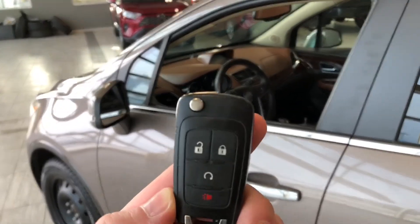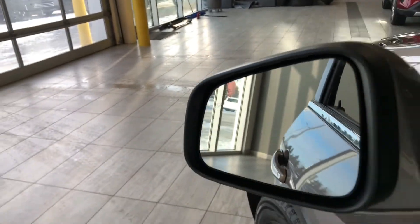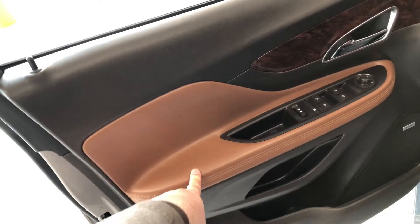Helping us inside is our key fob here. It's got our lock and unlock button. We're going to press that unlock button once for the driver's side and take a look in the front first. You can see on the side mirror you have a blind spot monitoring system.